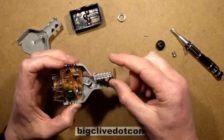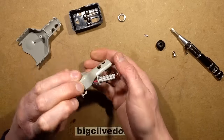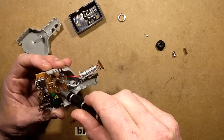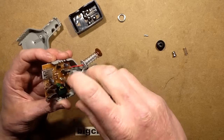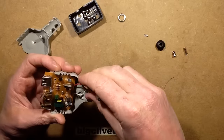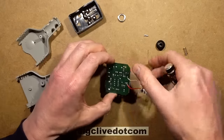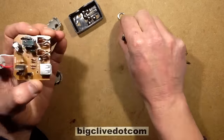I thought this was going to have a fuse in it but it's not — it's just a sort of plastic spacer. Let's get the circuit board out. Does it derive the 5 volts for the USB power supply from the same little transformer?